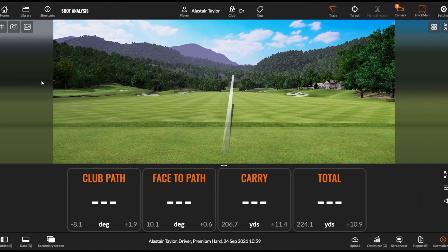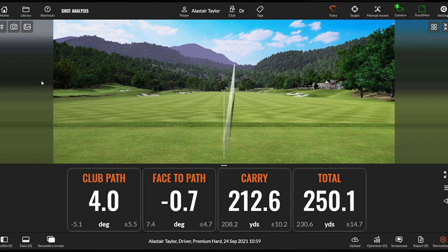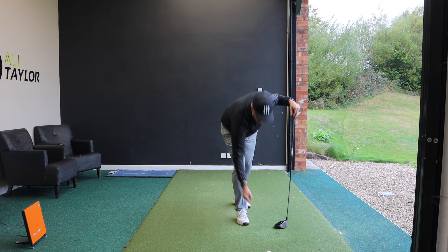And straight away you'll see a massive difference in the direction of the shot. All of a sudden I've swung the club slightly from the inside, the club face has been under a degree closed — still missed the center line slightly right — but you'll agree that's a much, much better drive.